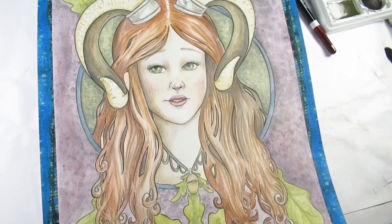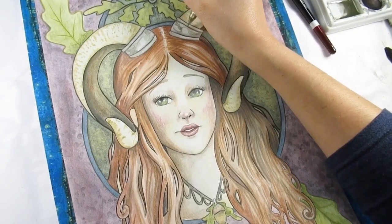I'll just go in with a white gel pen to add a few highlights where perhaps I couldn't erase them off or didn't want to, and just make certain areas glow a little bit more.